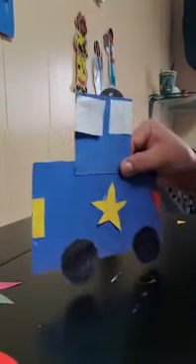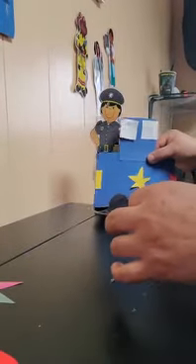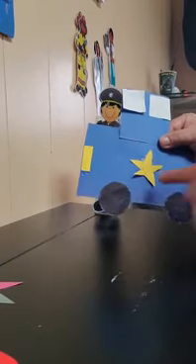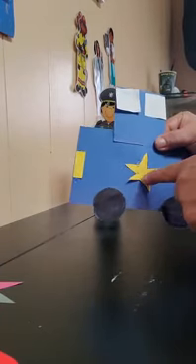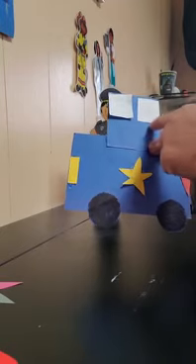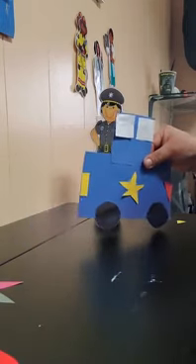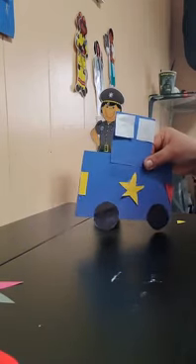My police car is ready! Look! The police car is done. Don't forget to practice your shapes — rectangle, circles, star, square, and triangles. My police car is ready — let's go! Bye, amigos! Don't forget pictures and videos. Bye!